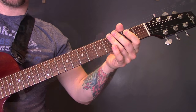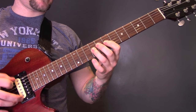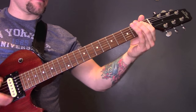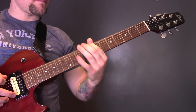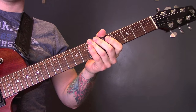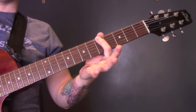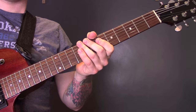Then we're back into that riff there, back in again. Then we have 2 notes sustained: one is on the 8th fret of the A string, and then the other one is the 5th on the E string. Then we're back into this riff.